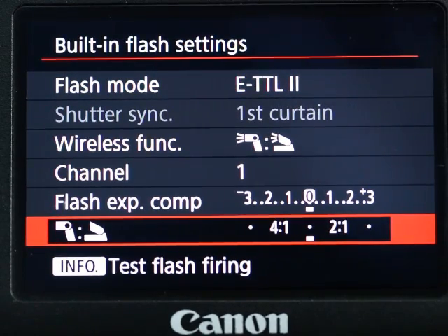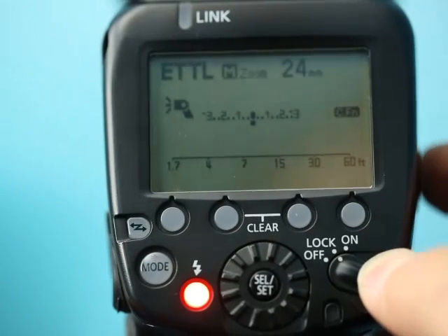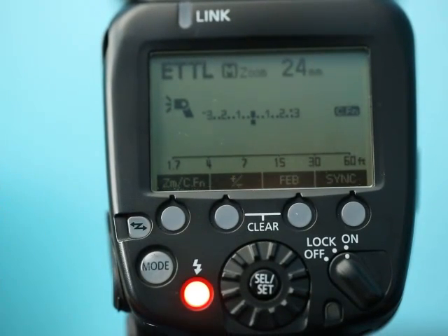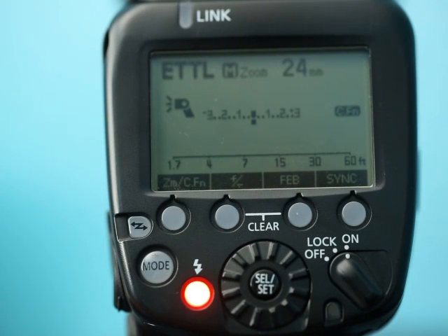I recommend starting with the first option and setting the power to 2:1 or 3:1, so you have just a little bit of built-in flash to fill in the shadows. Now I'm going to show you how to set up the flash as a slave unit. I'm using a Canon 600EX-RT, so it might look different from your model — I suggest you read the instruction manual. When you first turn the power on, it defaults to functioning as an on-camera flash unit.